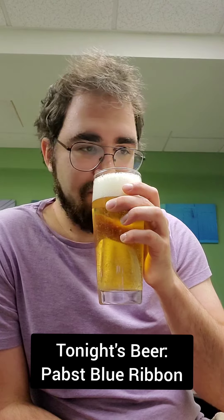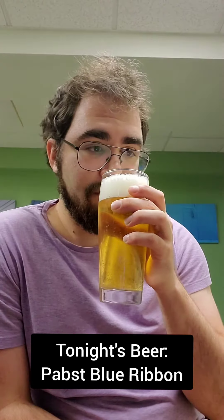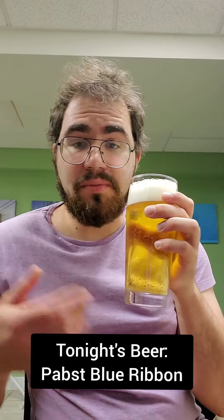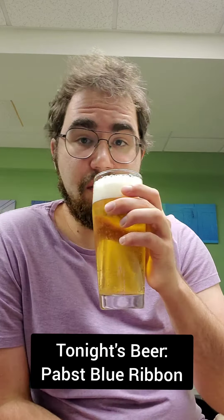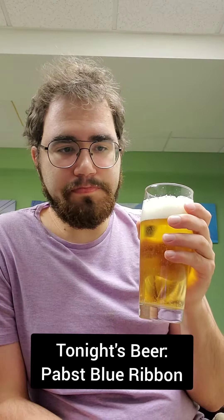Let's give it a whiff and try it out. It just smells like a typical American lager — nice kind of wheat notes in there, and a little bit of sweetness.